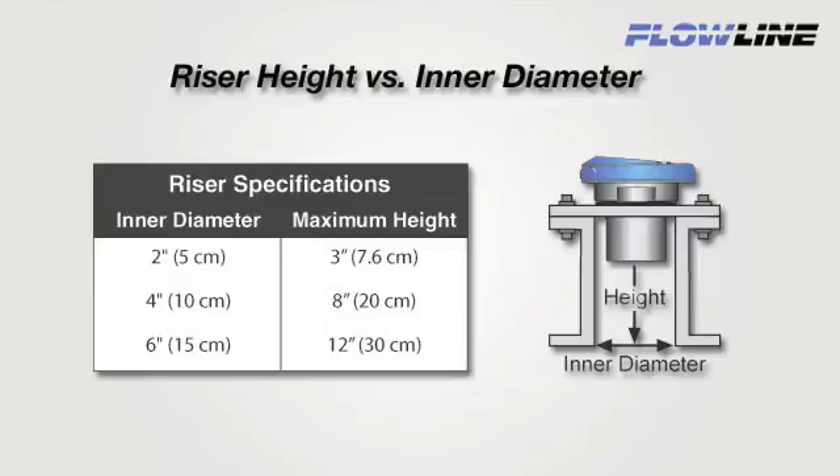If the ID is 4 inches, the maximum riser height is 8 inches. The wider the riser ID, the taller the maximum riser height the sensor can be installed at.